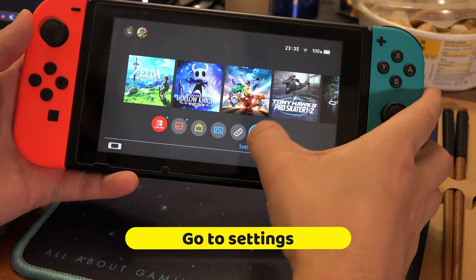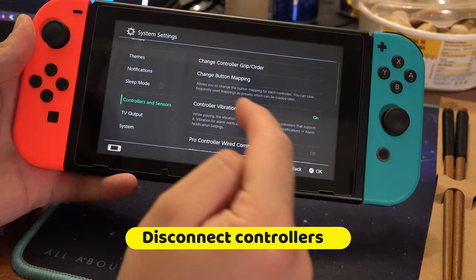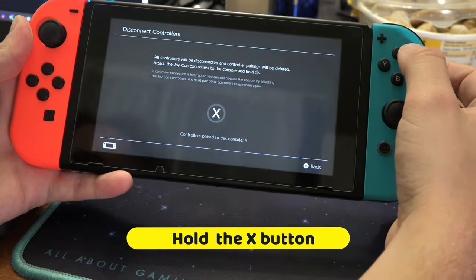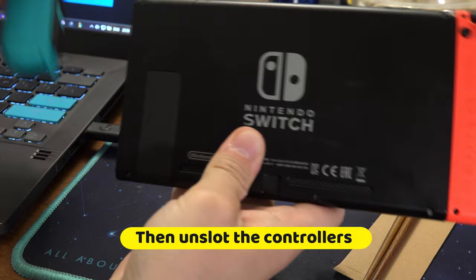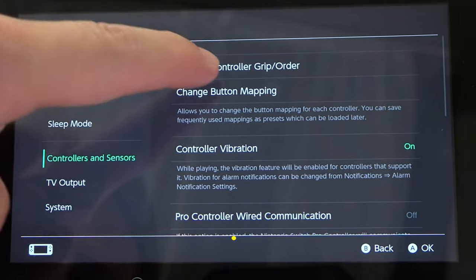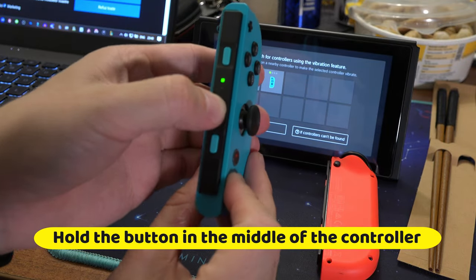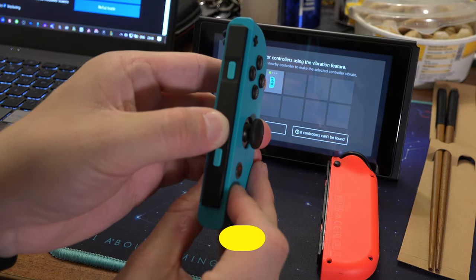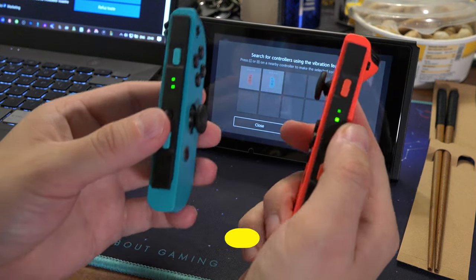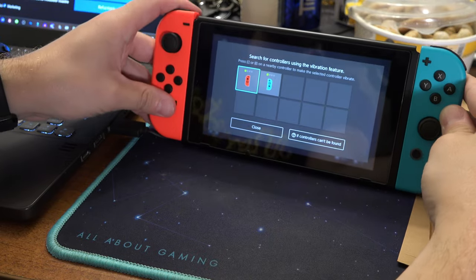If even that didn't work, go again to Settings > Controllers > Disconnect, hold down the X button, unslot the controllers, then go to Controllers > Change Grip, and hold down the button in the middle of the controller. This is going to recalibrate the JoyCons. After doing this for both, you can slide the controllers back in.